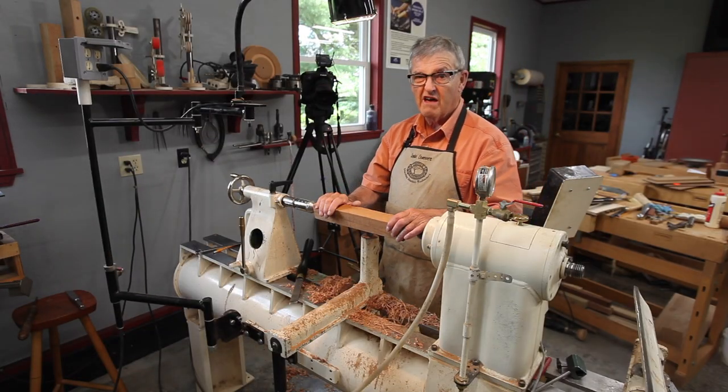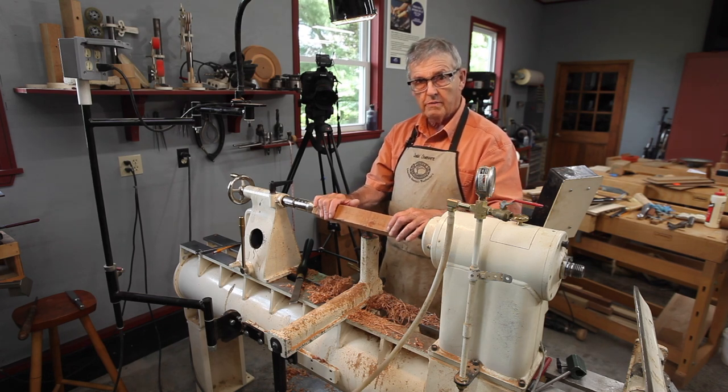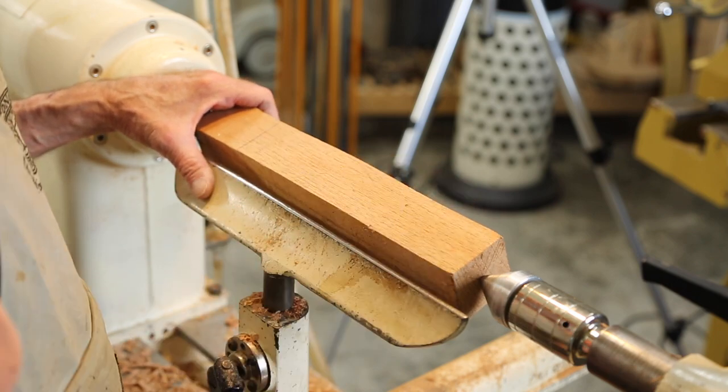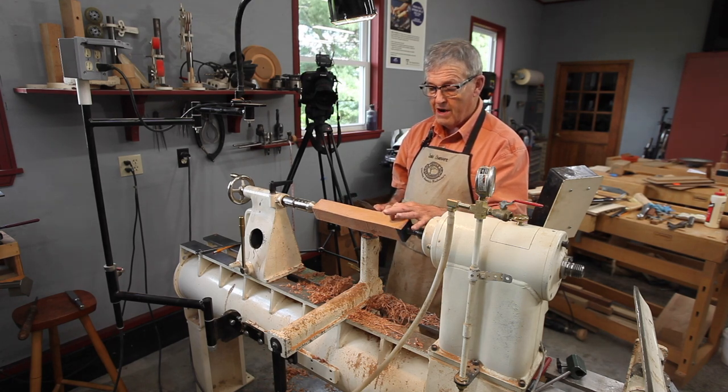It's a daunting task — I'm making no attempt to conceal that we have cameras here, you can see the other camera, so you'll be able to look from an audience view or over my shoulder, which is probably the best seat in the house. One thing a skew will do that no other tool does as well is cut from square to round.